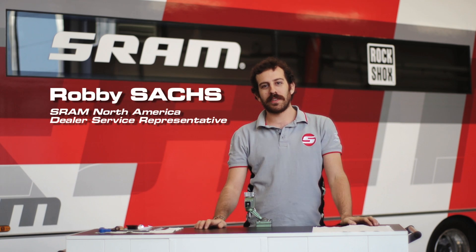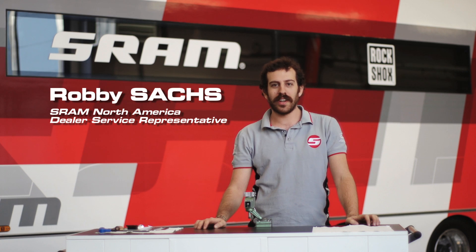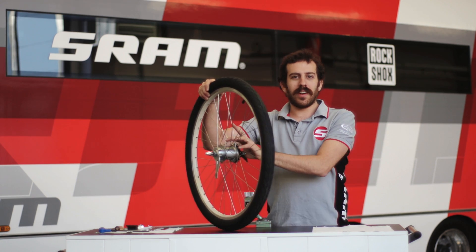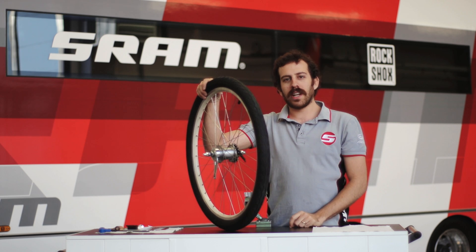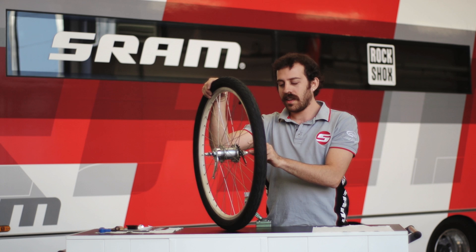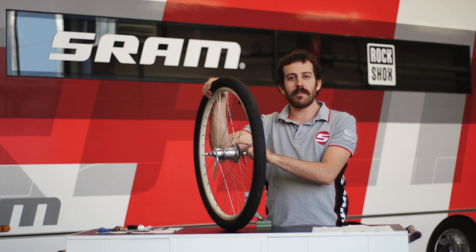Hello, my name is Robbie Sachs from Dealer Service in Chicago, Illinois. Not that you're ever going to have an issue with one of our internal gear hubs, but if you do, we're going to send you new guts and I'm going to show you how easy it is to install the new guts on one of our iMotion 3 hubs.